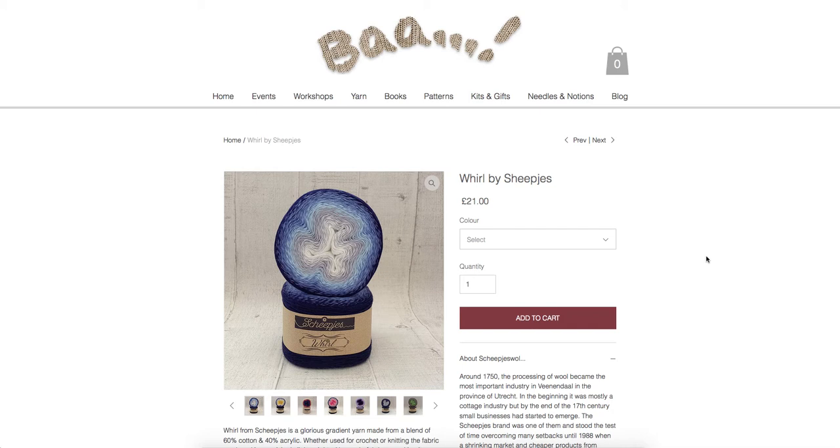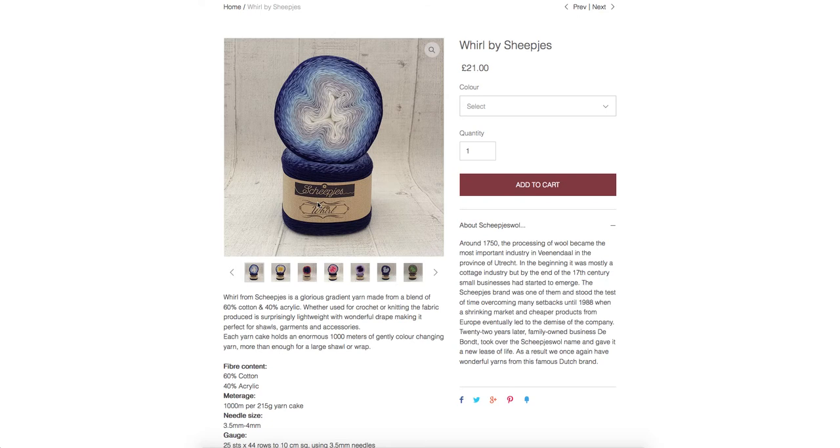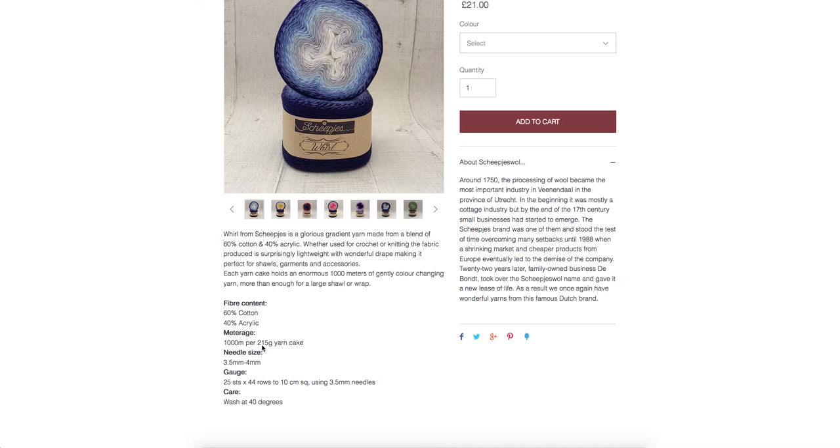The first thing you need to know is how many metres of yarn you have left. This information will be on the band of the yarn, and if you don't have the band, just go to any online store that sells it — the information will be in the info section on the webpage. We can see that a whorl has 1000 metres of yarn and 215 grams.